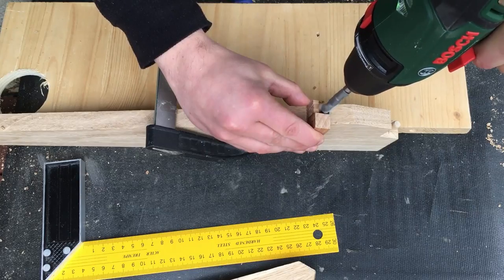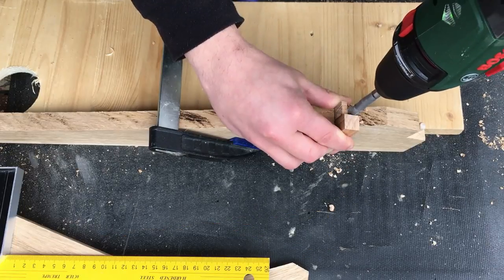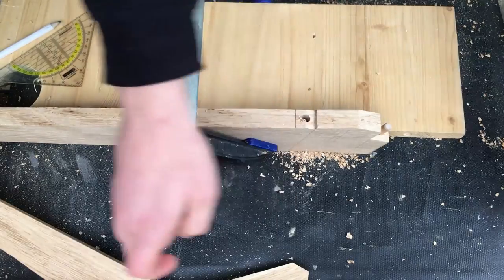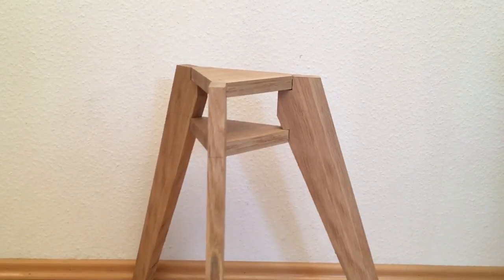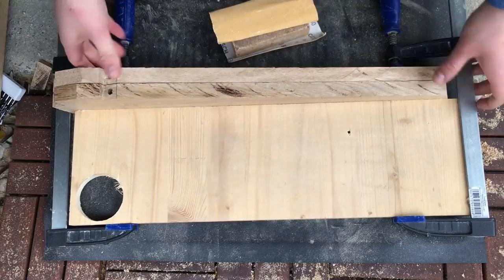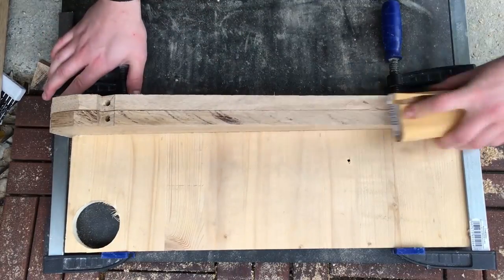I drilled all the holes on the top pieces and on the legs, then made a little fitting test and it looked quite good. After that I started sanding the legs.